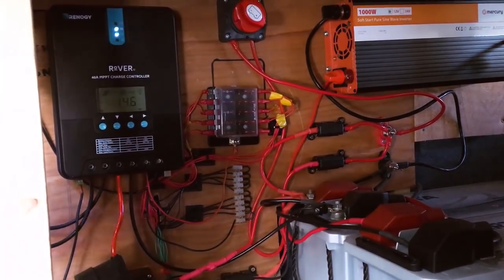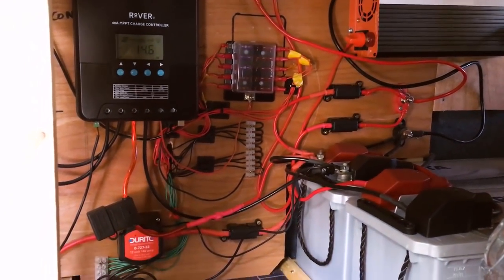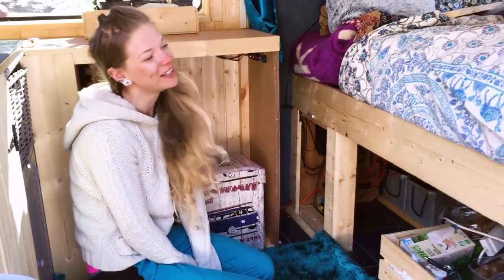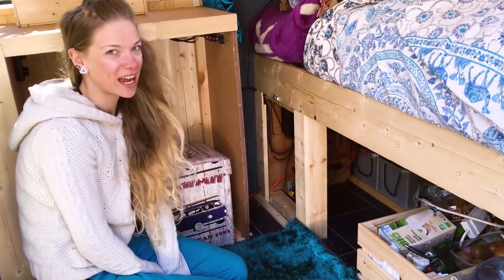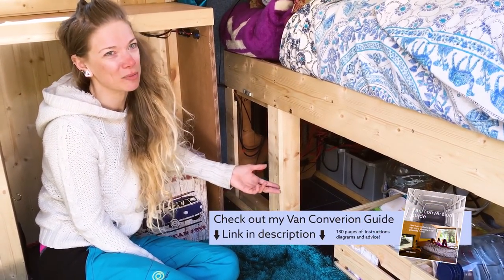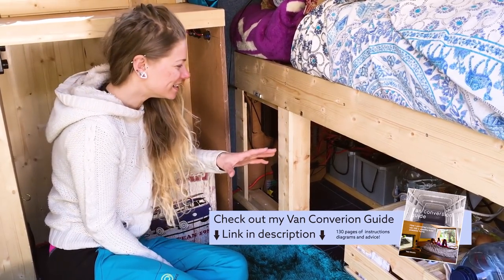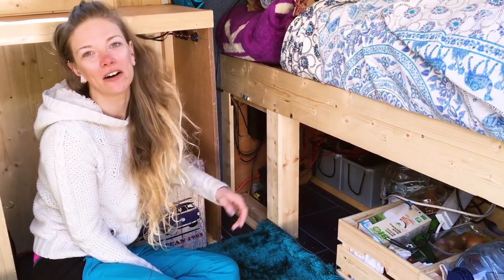The electrics were the thing that absolutely terrified me the most when I first started. I had no idea what I was doing, but Nate's ebook actually made it so much easier — I had nice little diagrams to follow and it made everything a lot clearer than if I'd had to figure it out myself.